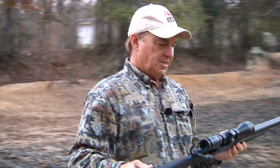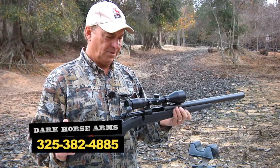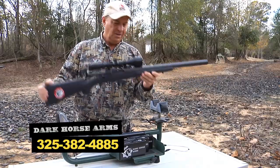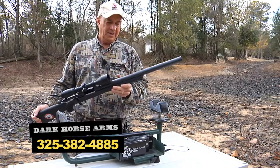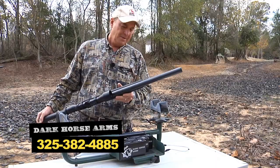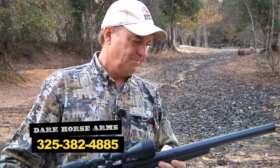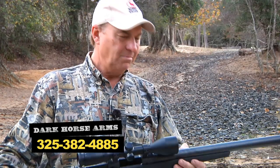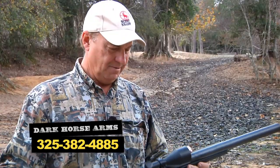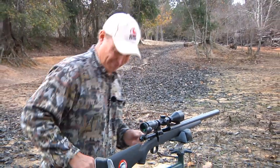As far as optics go, this is a BSA Majestic DX scope — a three-and-a-half to ten variable power scope. Almost everybody who picks one up at consumer shows can't believe it's not heavy. It looks heavy, but it's not. So we're going to show you how this shoots.